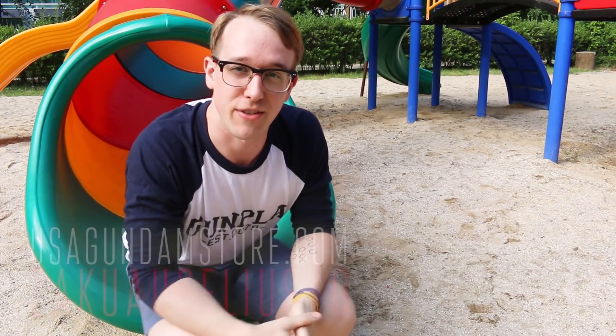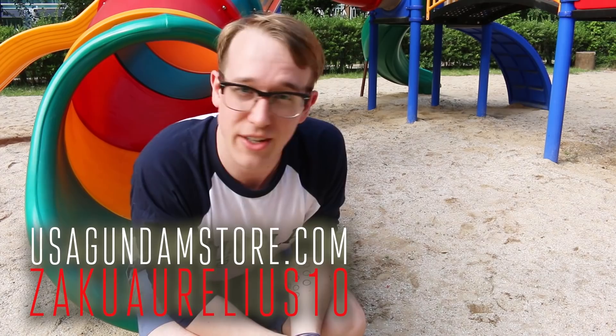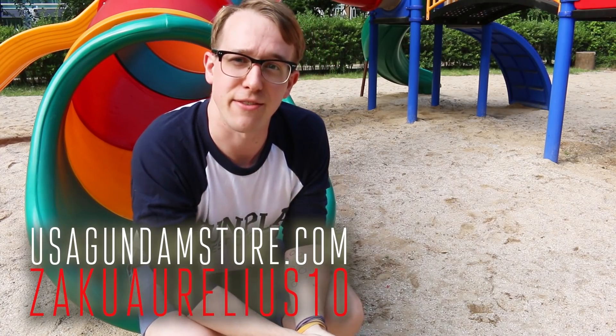Hey, thanks for watching guys. Remember, if you want to check the kit out for yourself, you can head over to USA Gundam Store and use coupon code zakurelius10 to save yourself 10%. Thanks for watching guys, see you next time, bye bye!